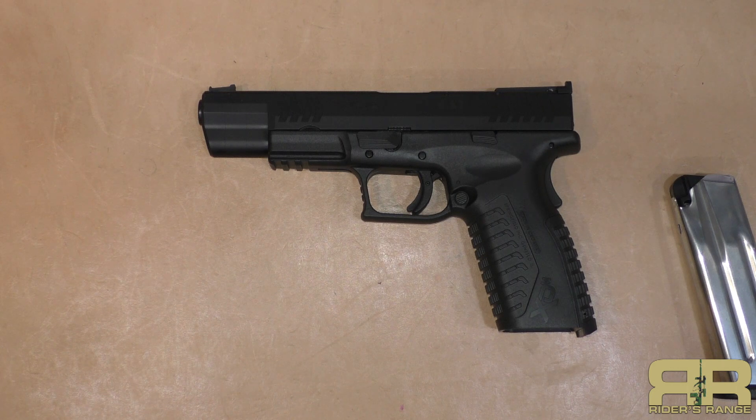I understand this is kind of the go-to gun for people in bear country who want some defense but don't want to carry a revolver — they'd rather have 16 rounds of 10 millimeter than six rounds of .44 Magnum. I don't necessarily agree with that, but then again I don't go hiking in bear country.